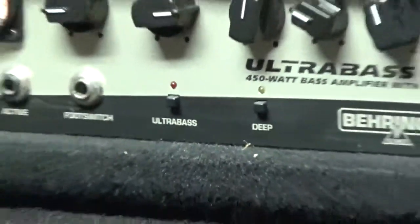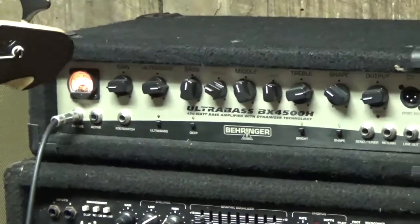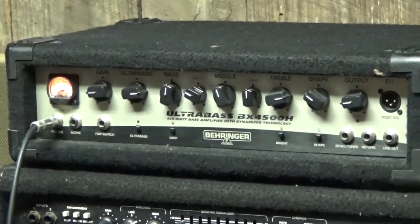I've got it turned down pretty low, the gain set real low and the output set pretty low. I'm running through a little Hartke 410 cabinet. Well, let's get to it and I'll let you hear what it sounds like.